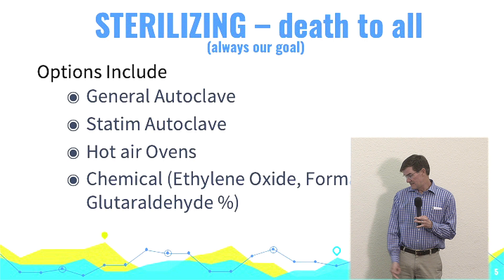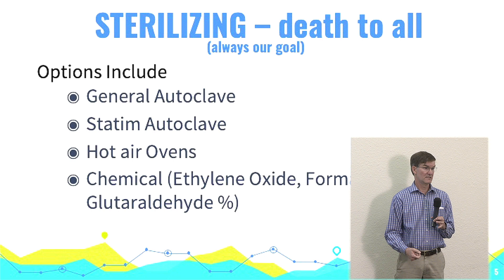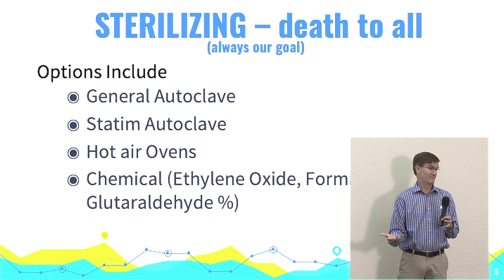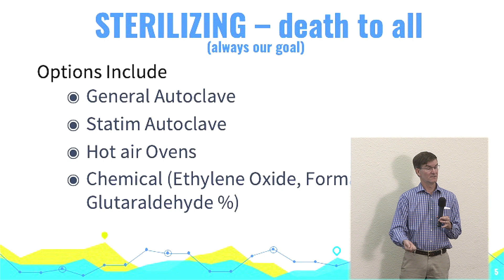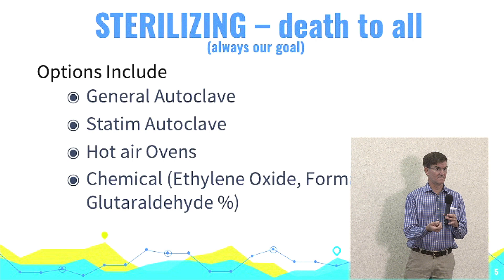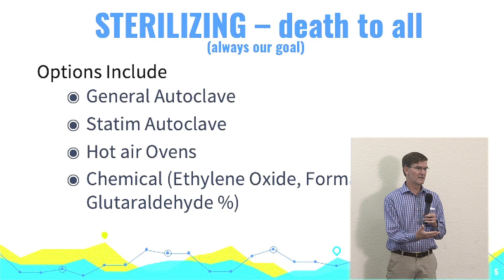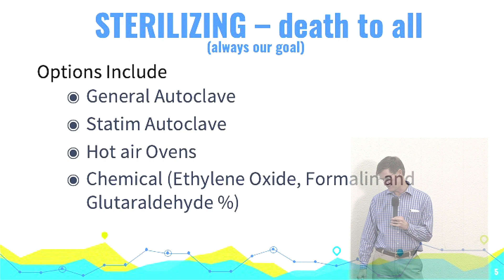Chemical sterilization is a pretty nice way to go if you're at a clinic somewhere long-term. Ethylene oxide in particular — I've seen places where they just get an old refrigerator, get their instruments wrapped, put a test indicator in them, and release the capsule inside. I think it's a 12 or 24-hour process, but when it's done, everything is sterilized and it permeates everything — plastic bags, foam, anything. But for us, going in and needing to sterilize things quickly, that's just not very practical.